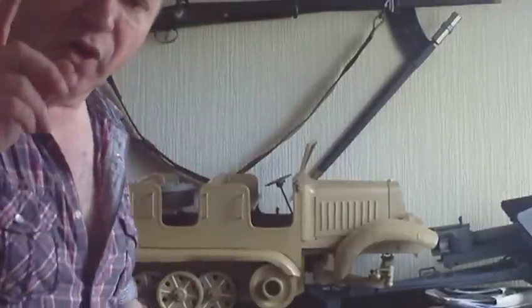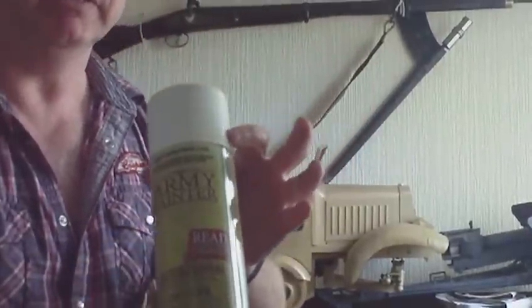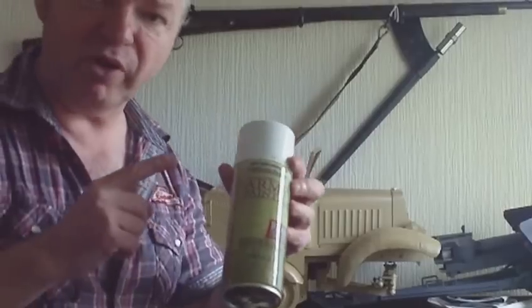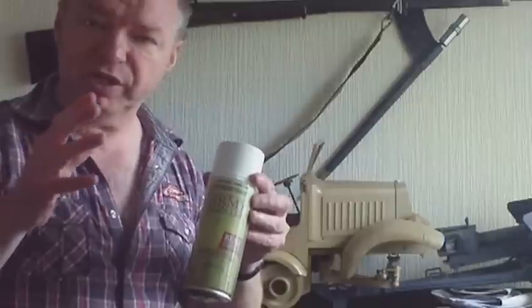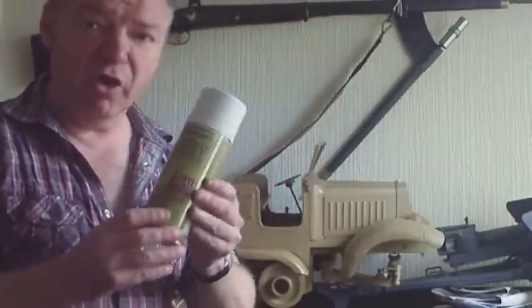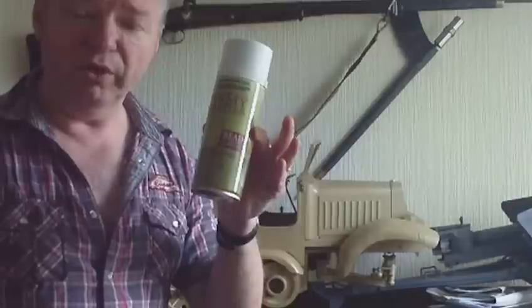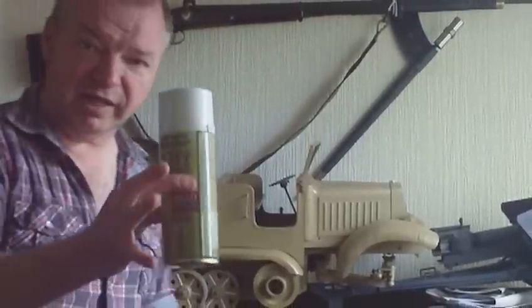What I'm currently spraying — keep an eye out on eBay — it's called the Army Painter. In this case it's Primer Desert Yellow. They also do Primer Olive and a Primer Gray, which is suitable for British, American, and other German tanks. One tin like that normally does four 1:18 scale radio control tanks the size of this one.